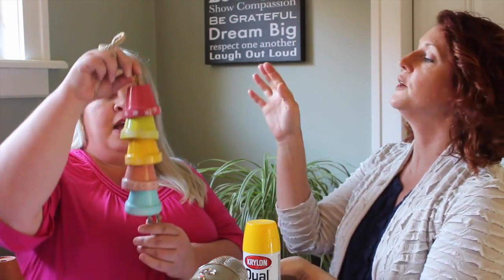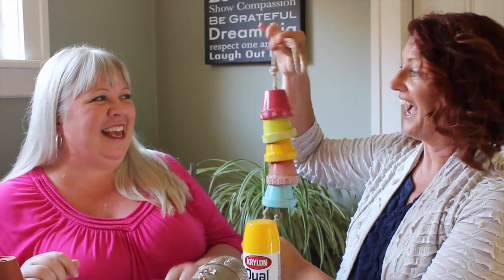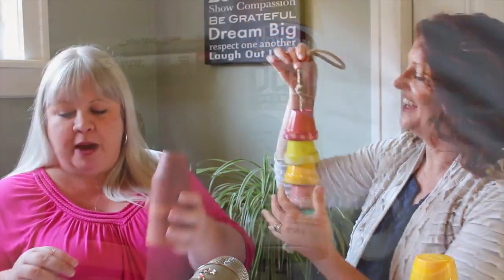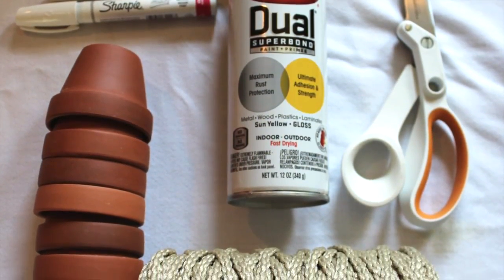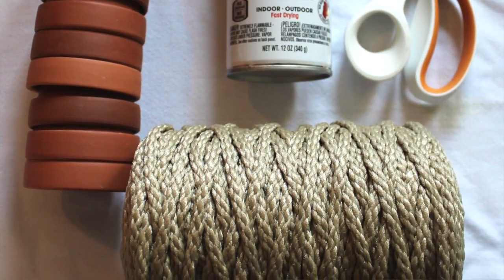Today we're going to make a fun little project for the garden or the patio. Here are the supplies you'll need: five to seven clay pots, a pair of really strong scissors, some macrame cord, and some oil-based paint pens. That's all you really need.